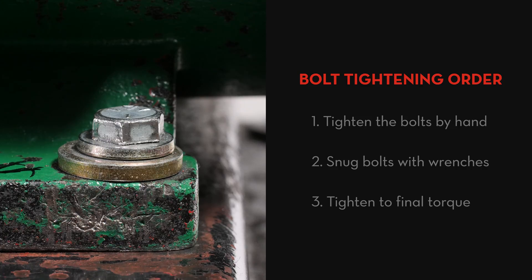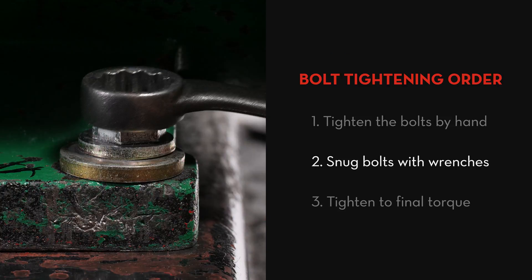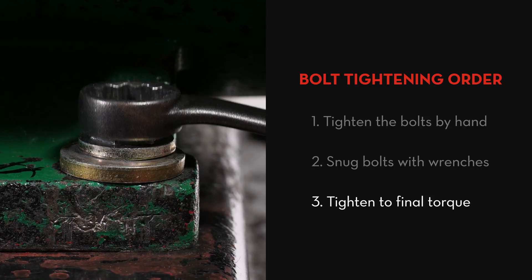The order we'll tighten the bolts will be: first, tightening the bolts by hand; second, making sure the bolts are snug with wrenches; and third, tightening to final torque or until bolts are satisfactorily tight.